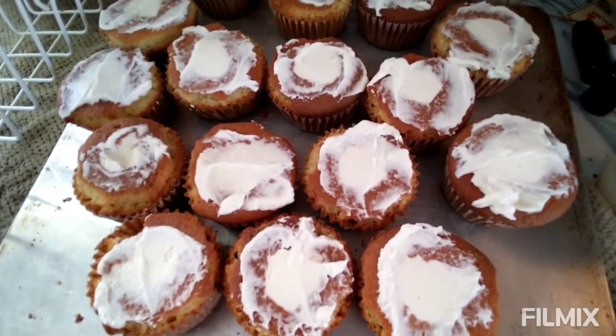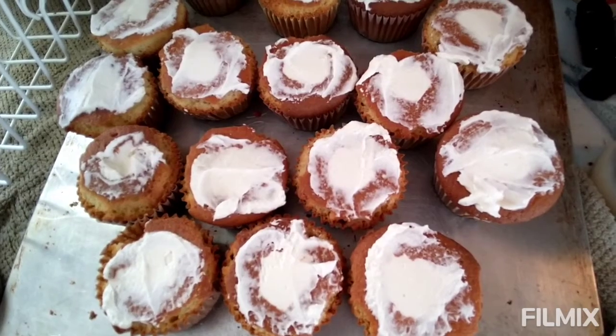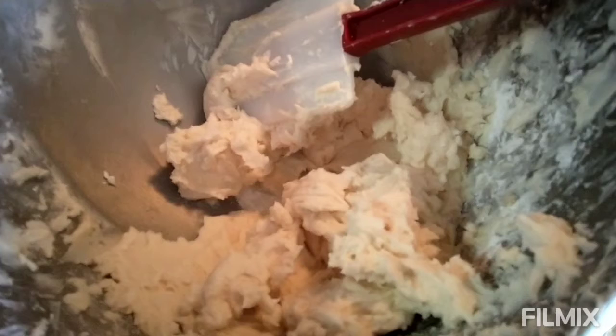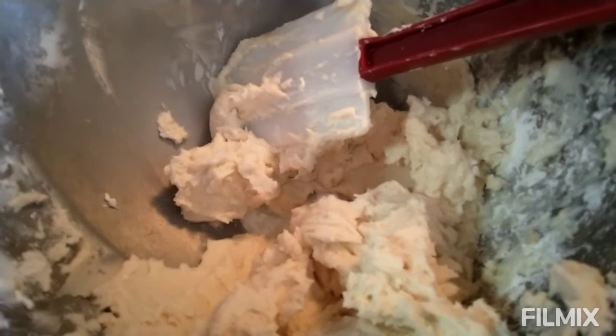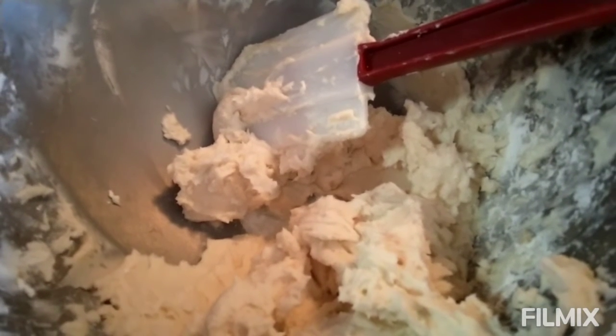So now I'm gonna make some icing and ice the top of them, and that should keep them good enough. Actually, they'll be delicious I'm sure. I whipped up some buttercream frosting using butter, the leftover whipped cream I had from filling them, and some powdered sugar and vanilla. And now I am going to put it over the top.